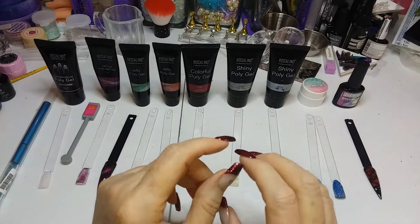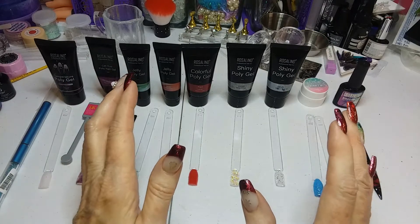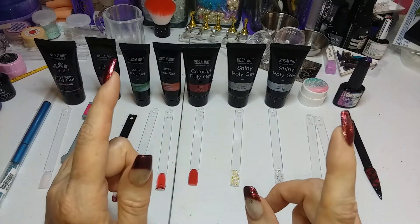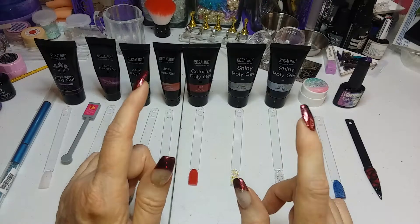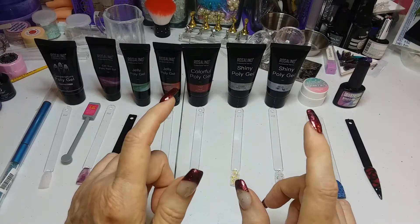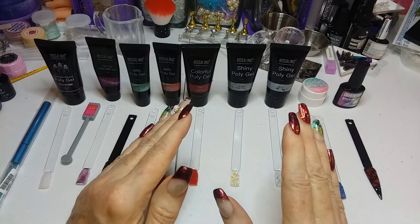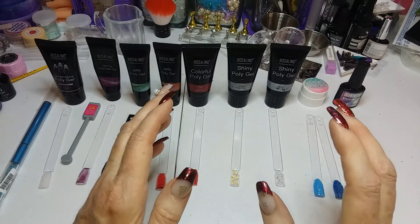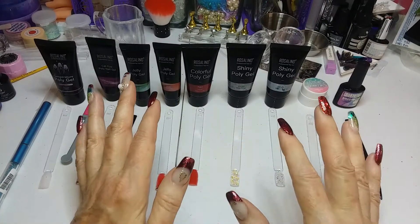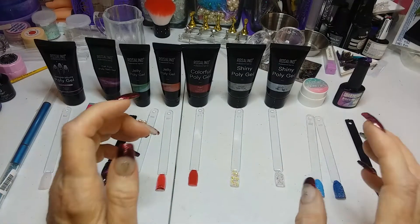Hello, everybody. I got an order in from Rosalind, and I got a tip for you. If you want fast nail art supplies from AliExpress, order from either Rosalind or Savaland. They both have warehouses in California, shipping out of California. You get your stuff in two to three weeks — not your typical AliExpress two, three months thing. And they have fantastic stuff cheap.